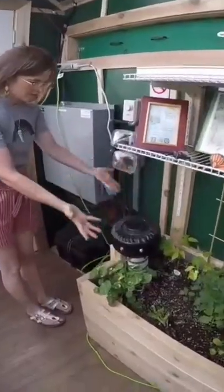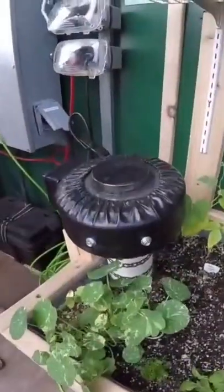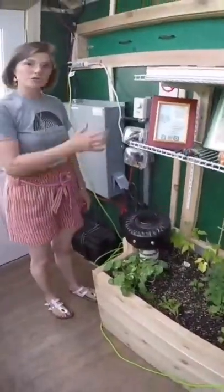That is this fun-looking contraption right here. We always like to tell kids our greenhouse sucks, because when it is on you can put your hand right here and you can feel the suction of the fan, which is on reverse downwards.